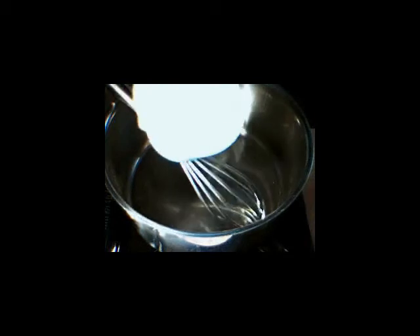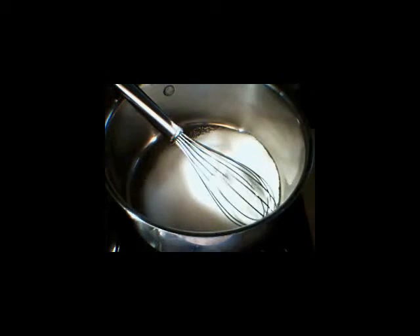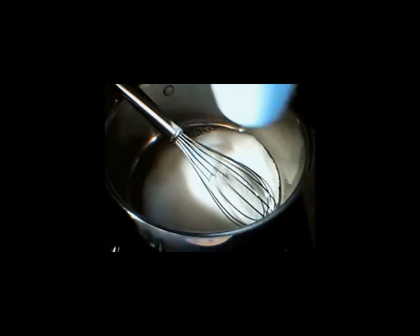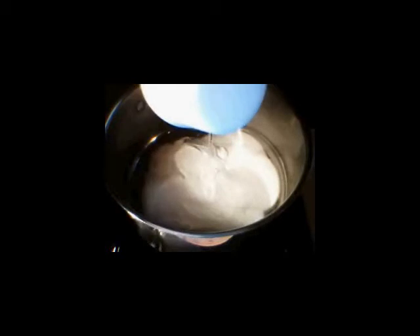We are going to start off with a cup of sugar. And I know it's getting around that holiday time season. I thought I would make a nice little sweet treat for you. We are also going to add a cup of corn syrup — just regular corn syrup. We are going to put that in with our sugar. The most important thing here is when you are whisking this, you only want to incorporate this for about 3 minutes.